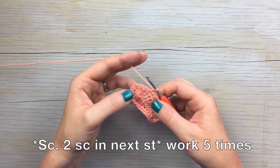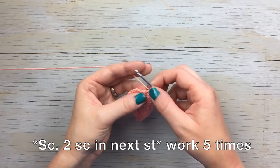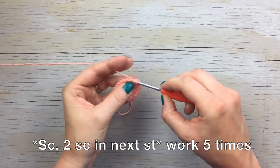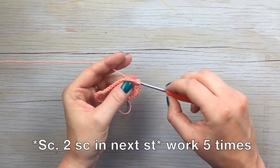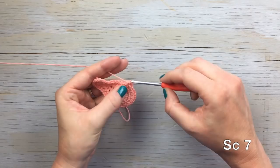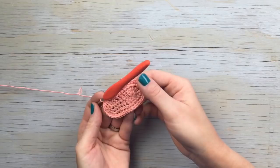Work the same increase sequence around the toe: one stitch followed by an increase — two in the next stitch. One in the next stitch, two in the next stitch, and repeat that three more times. Then to finish out the round, work seven single crochet stitches and join with a slip stitch to the first stitch.